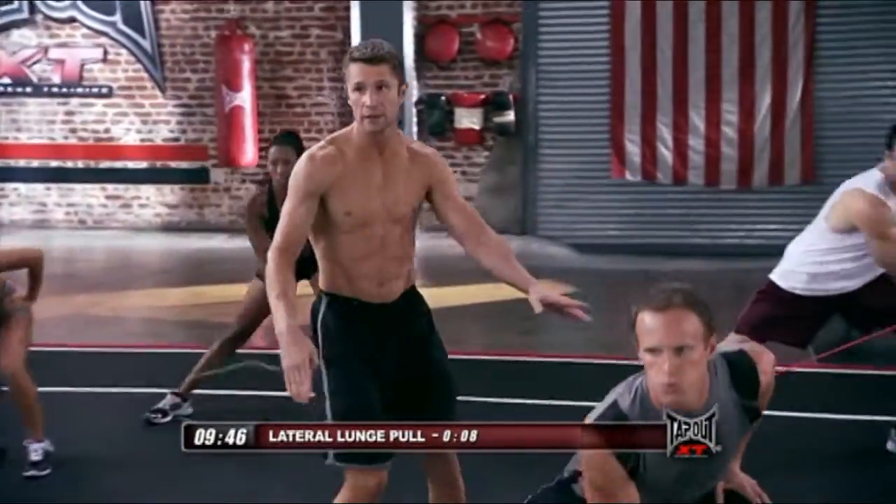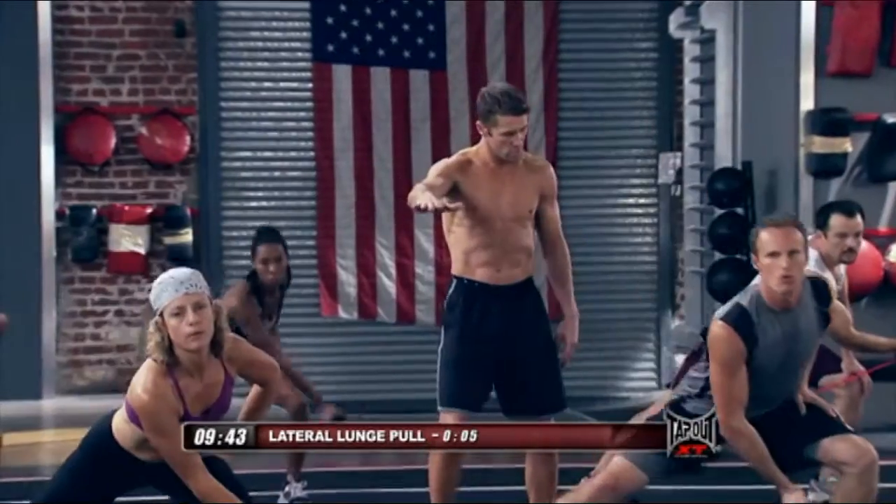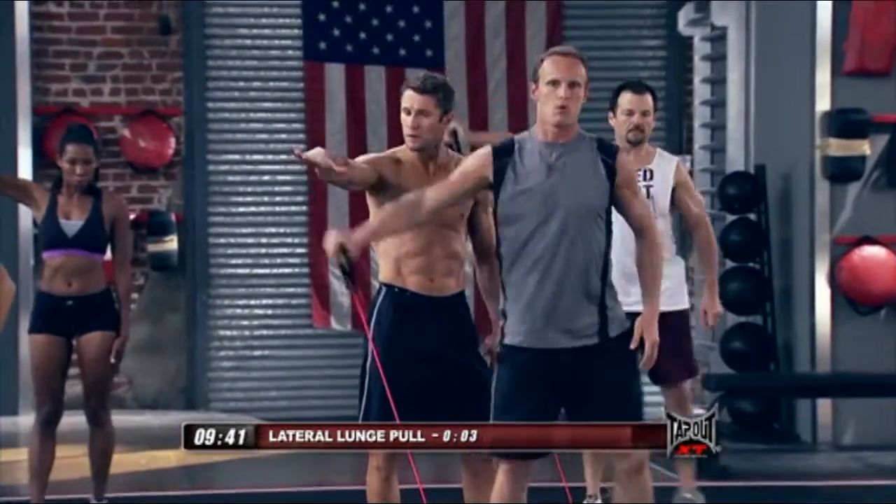And out, bring it across. Three more. Two more. Last one.